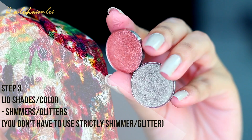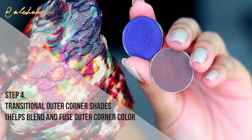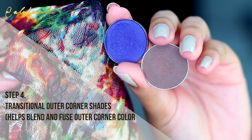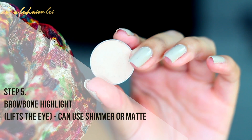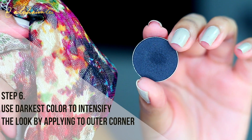You're also going to need some lid colors — I save shimmers and glitters for that. I also like to use transitional colors for the outer corner, as these tend to bring a little more color to the look. You're also going to need a brow bone highlight, and of course a darker color for the outer corner.